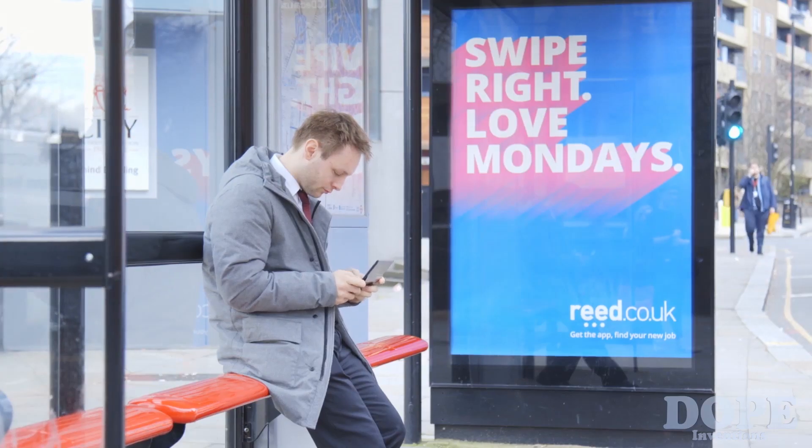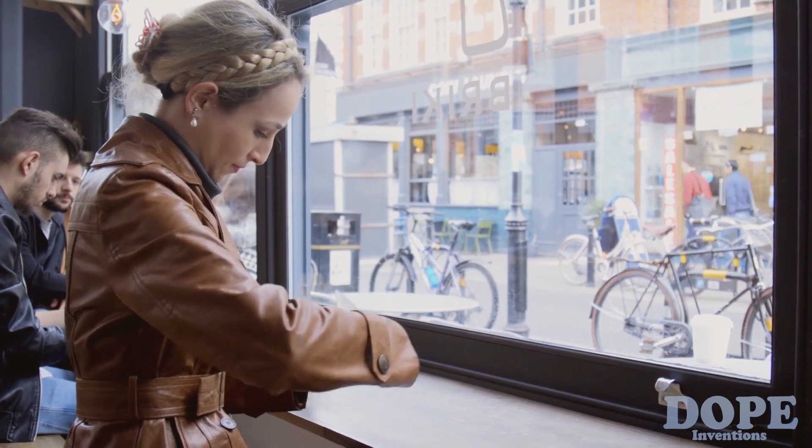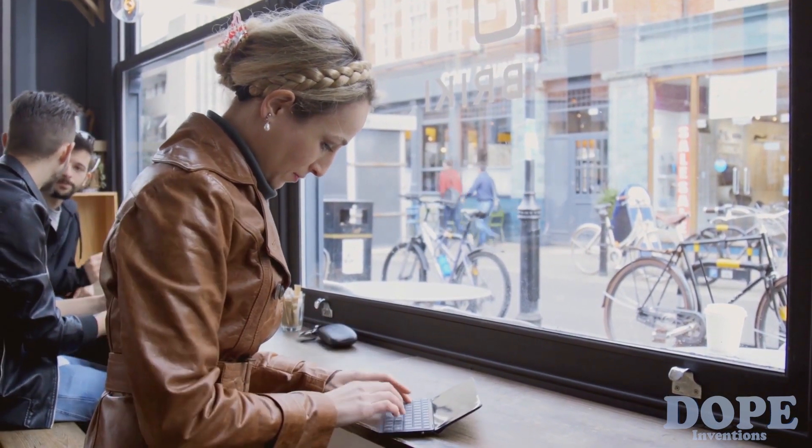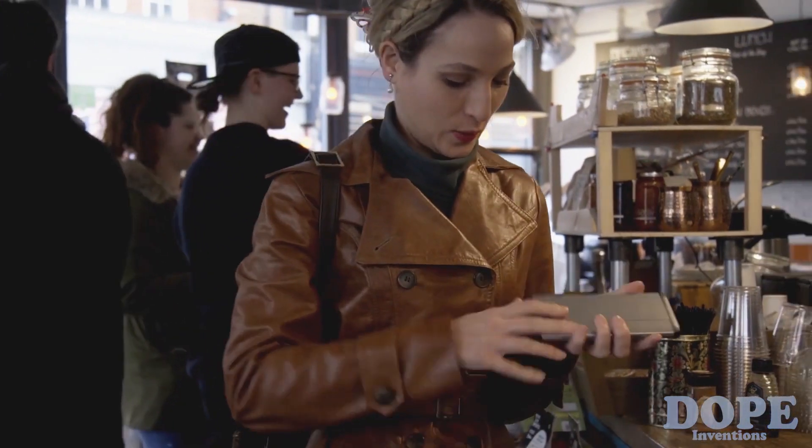On planes, on trains, in coffee bars. You can also hold the device and use it with ease whilst in the car, standing up, or on the bus.